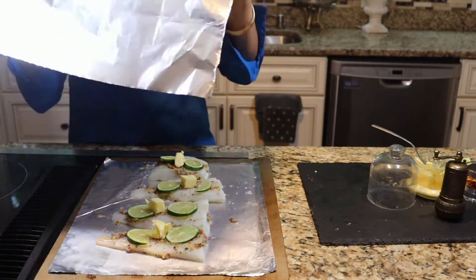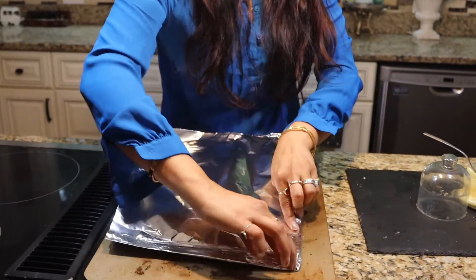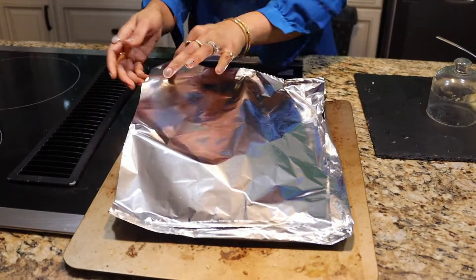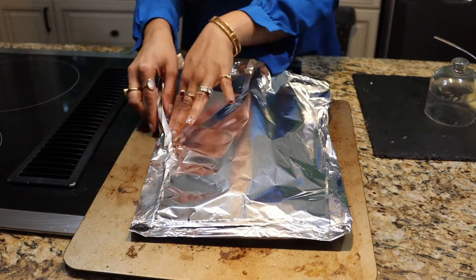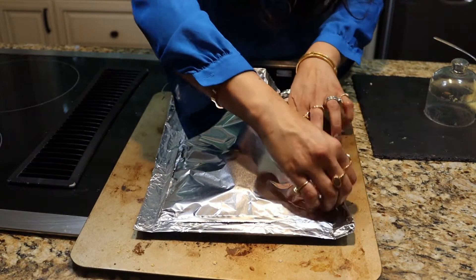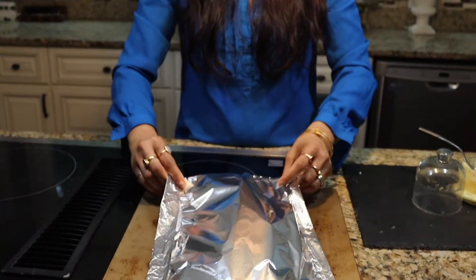Now we're going to take another piece of aluminum foil and wrap this fish up. Let me zoom in so you can see how to do that — we have one foil on top of the other, folding the edges to make a little pocket. Cod and any kind of white fish doesn't take much time, so we're going to bake at 380 degrees for 15 to 20 minutes, then broil for five to seven minutes. In it goes into the oven.